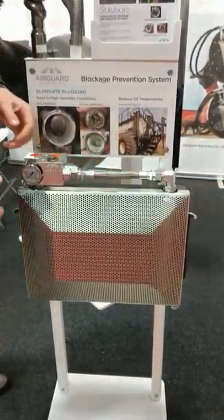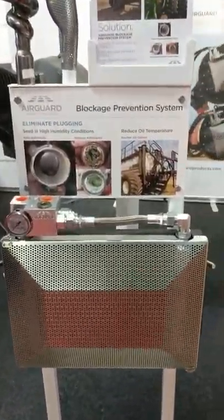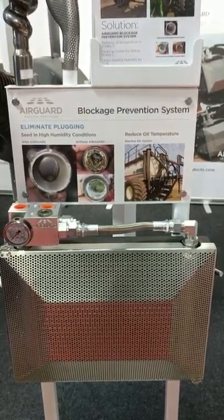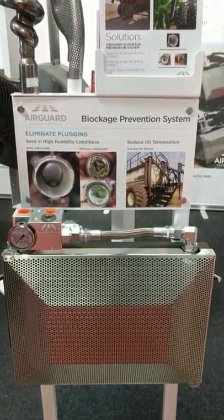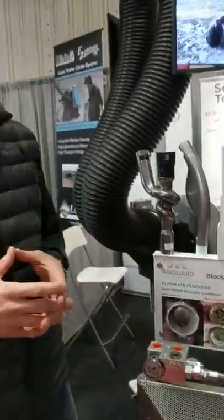We've been successful in reducing the oil temperature by 20 degrees, warming up the air inside the drill 10 degrees, therefore dropping relative humidity down consistently almost to 50%. That allows me to go in those wet conditions and also allows me to go in a misty rain and have success that way.